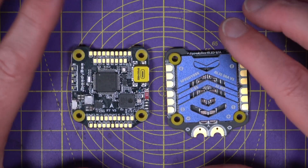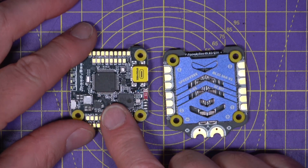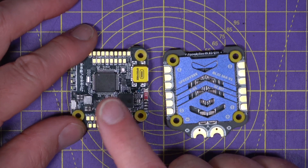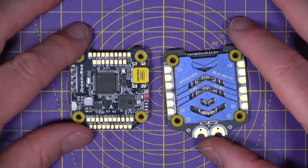This now supports eight motors, making it a great choice for cine lifters, especially since the flight controller board has a built-in barometer and an I2C bus for an external magnetometer. It doesn't seem to be an iNav target yet, but I've been assured this is coming very soon.